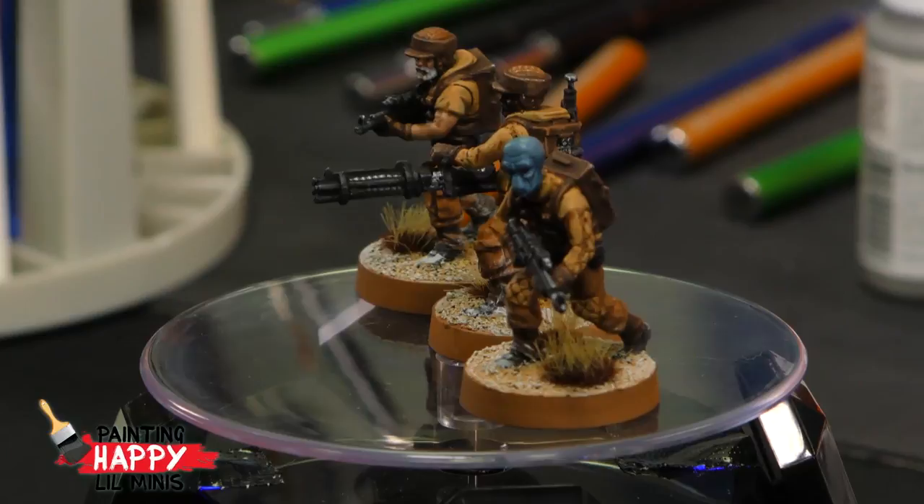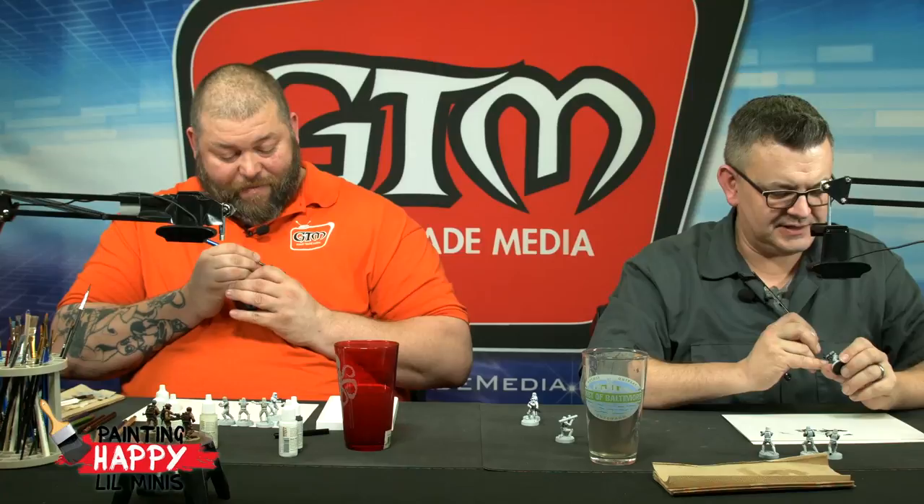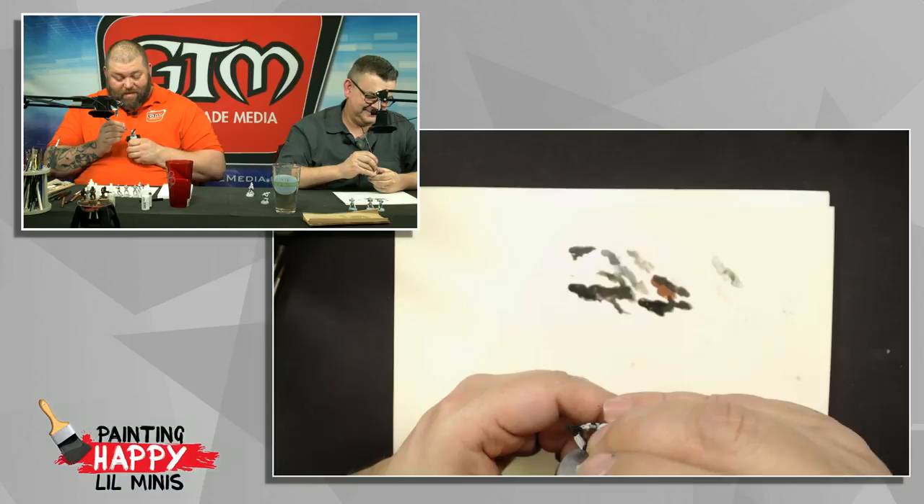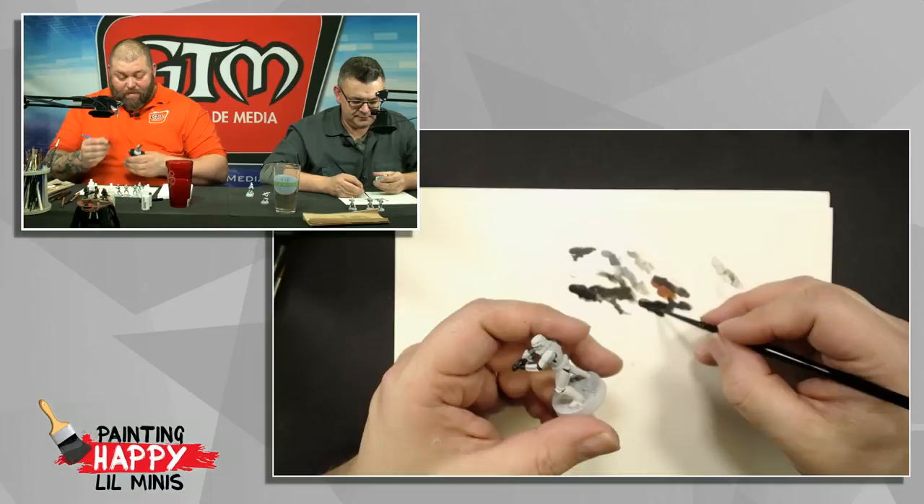I mainly did that to shame Rick, who now knows he has to take his guys home over the weekend — but he has Toy Fair this weekend. All my work is for naught. That's okay, because I've actually been setting up a decent paint station at home now, so I can do some after-hours painting. Excellent.